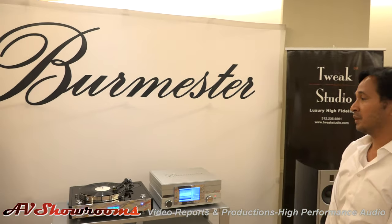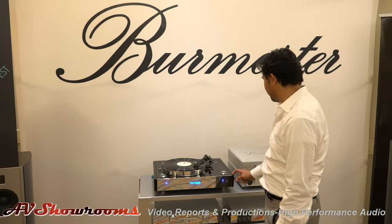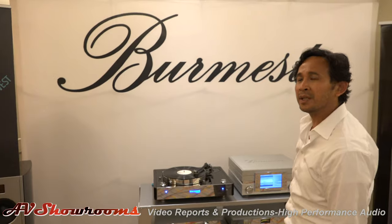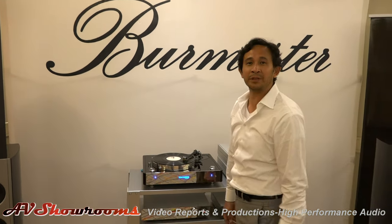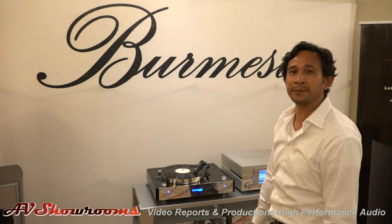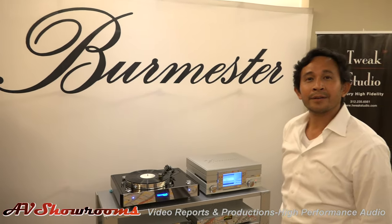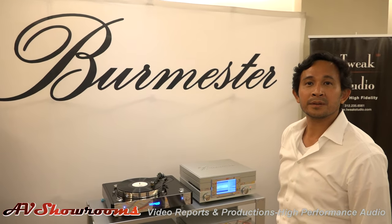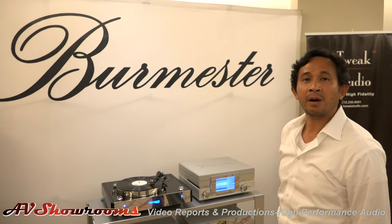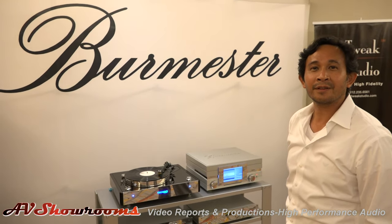I see a turntable there. What model Thorens is that? This is the TD-550. This retails for somewhere around $13,000 without the arm. And we're using the Soundsmith — Peter Ledermann's Soundsmith. What a great walk through. You do a great job. I want everybody who is in high-end land who watches our videos to think before they buy any other piece of equipment — give Arnold a call because this man knows his stuff.